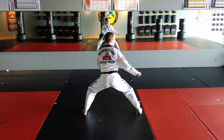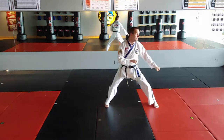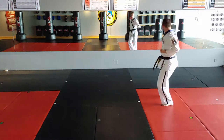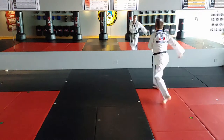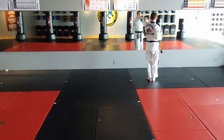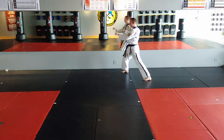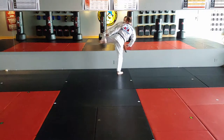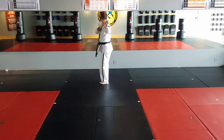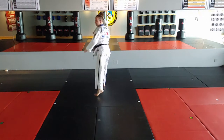Punch, step behind — 23, 24, 25, 26. Readjusting for camera — 27, 28, 29, 30. Same hand, right — 31, 32, 33, 34, 35, 36, 37, 38, 39, 40, 41, 42, 43, 44.